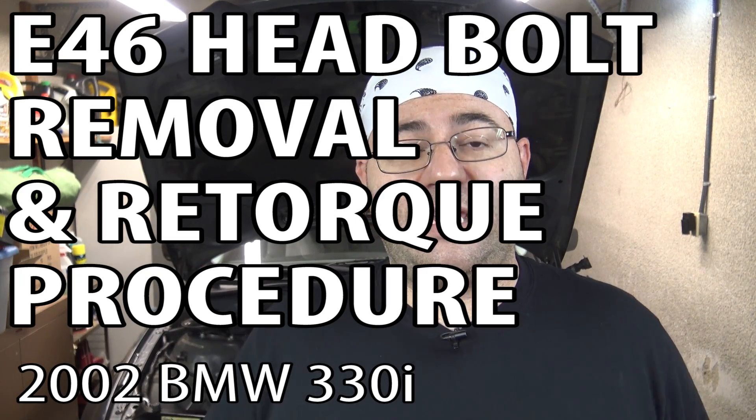Hey guys, I'm the 50s kid. We are continuing on with the M54 engine rebuild series. In this video, I'm going to be removing the cylinder head. But before I actually do that, I'm going to crack all the bolts, loosen all the bolts, and then I'm going to re-torque them to factory specs.